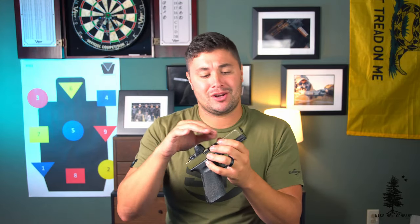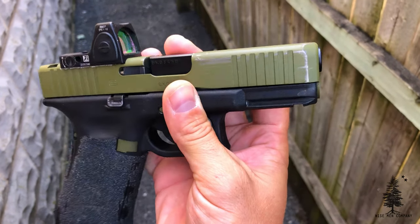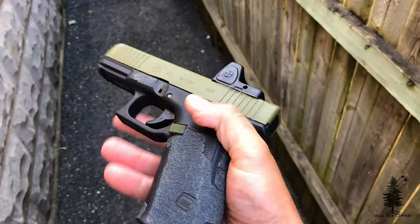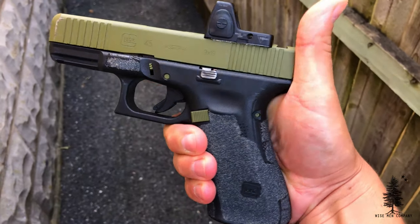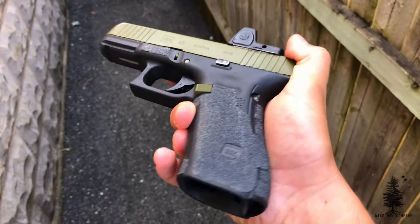The gun has wear on it — the Cerakote is wearing off at some of the corners and hot spots. Not a big deal; I think it makes it look cool and gives it character. Will I get it recoated anytime soon? Probably not. The coating was done by JTAC Industries, who also did the RMR cut, and the color is Nevesque Bazooka Green. Everyone always asks, so that's why I'm telling you again — Nevesque Bazooka Green. It's pretty cool.